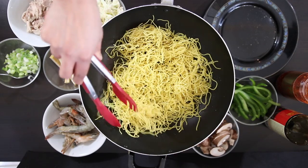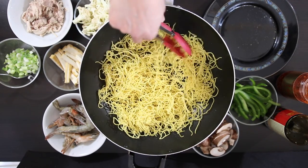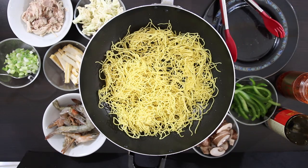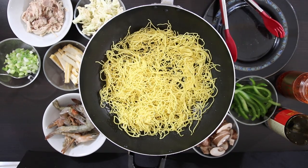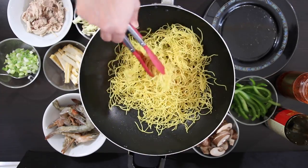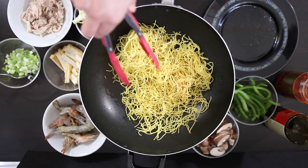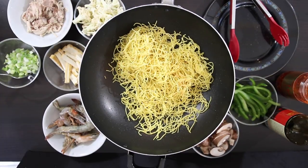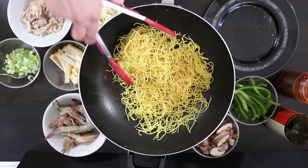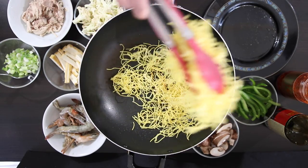Now if you cannot find semi-cooked noodles like I'm using, just use regular chow mein noodles. Cook them till they're half cooked, drain them really well, make sure they're super dry, and then fry them. I'm just going to keep redistributing the noodles to ensure that they receive equal heat. Once cooked, I'm just going to keep this aside while I work on the rest of the ingredients.